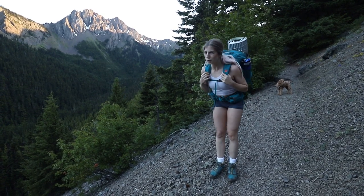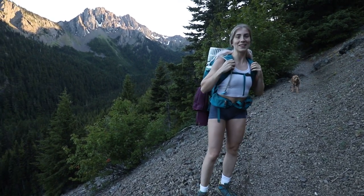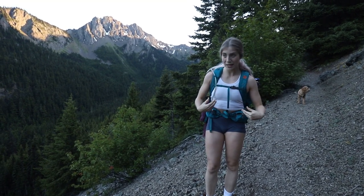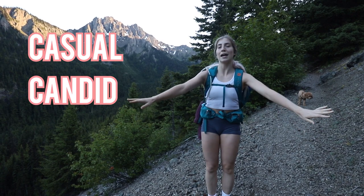We are about, I don't know, maybe halfway up. So I thought perfect time to do some standing poses with the backpack — more of a casual, candid hiking photo.